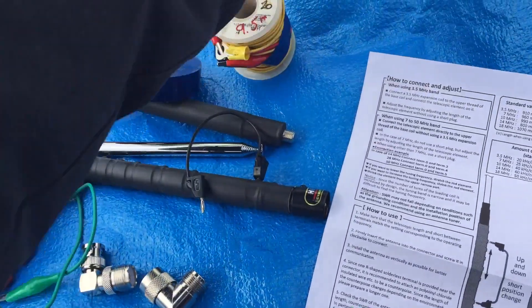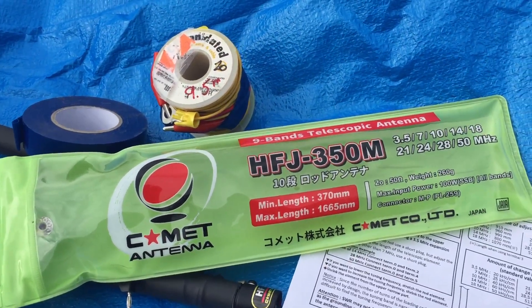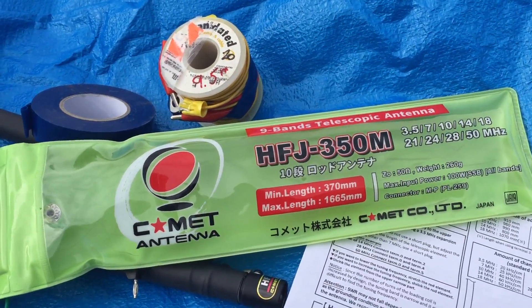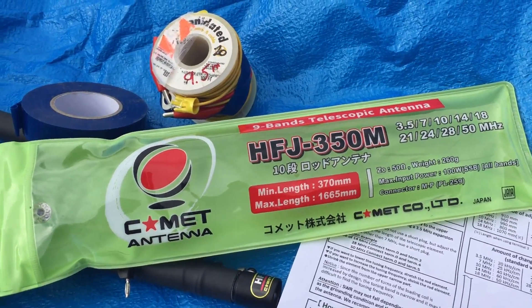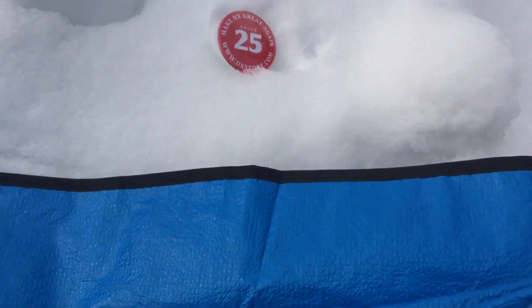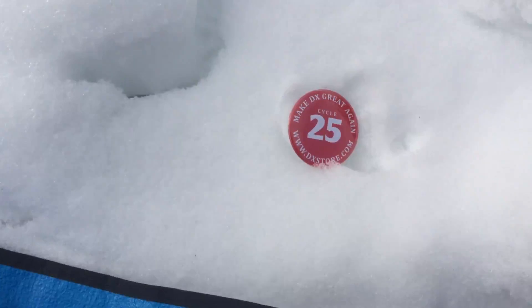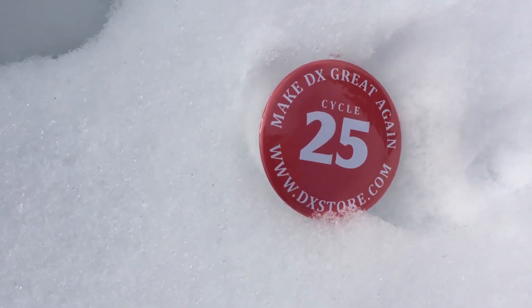So that's everything on the HFJ350M HF and six meter portable antenna from Comet, February 2020. It's available from many locations — I bought mine from the DX Store.